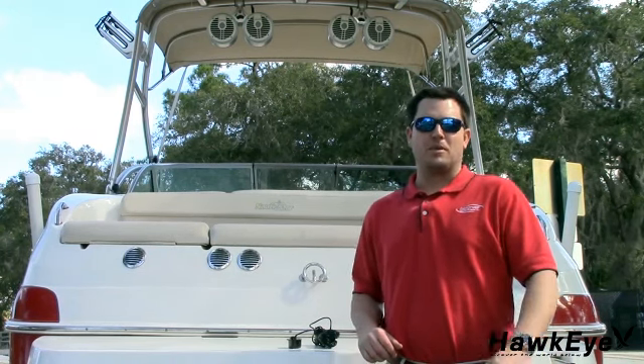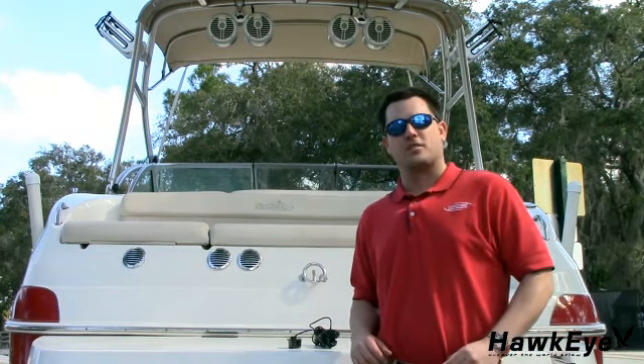Hello, my name is Gabe and it's time for another Hawkeye Tech Tutorial. Today I'm going to demonstrate how to install a glue-in transducer.